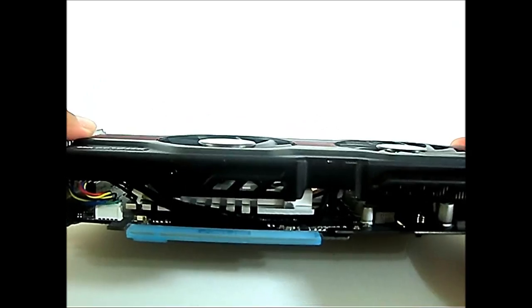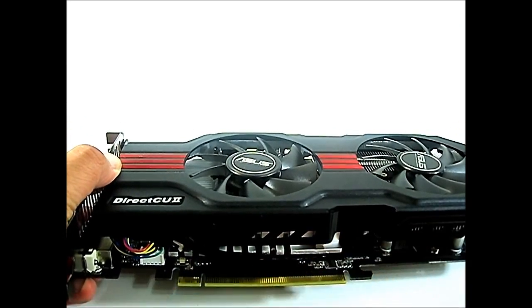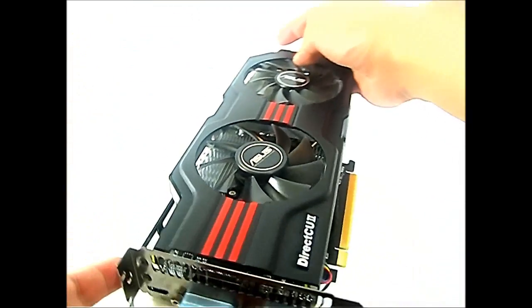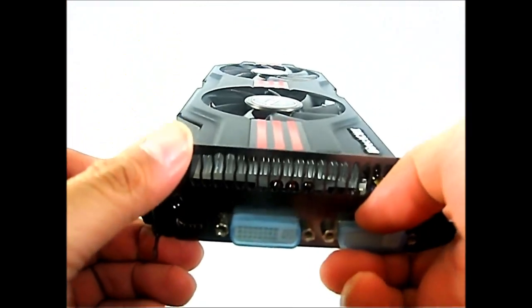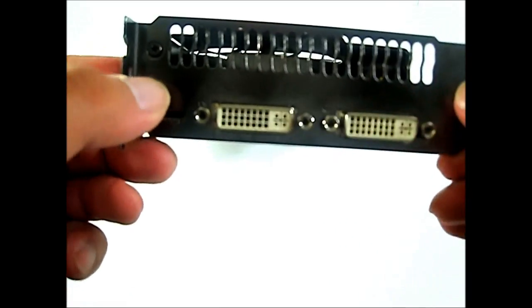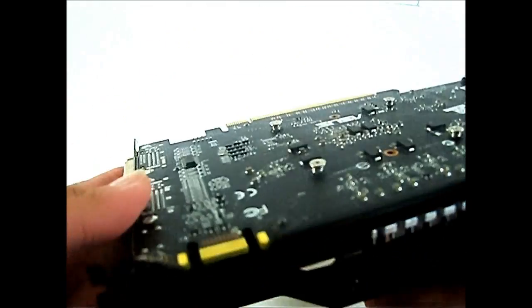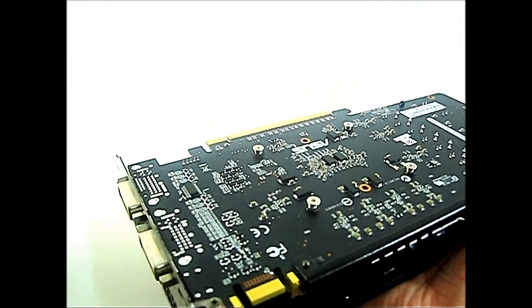At the bottom you can see the PCIe connector, protected by a plastic cover. At the back, the DVI ports are also protected by a cover. There are two DVI ports and a mini HDMI port. The top part is exclusively for exhausting hot air. Flipping it this way, you can see the SLI finger — there's a single one for dual SLI. Remember, Crossfire is for AMD and SLI is for Nvidia video cards.